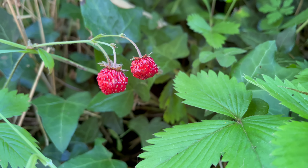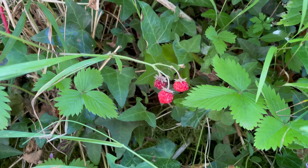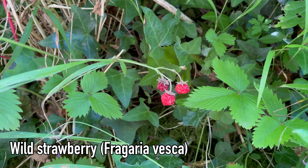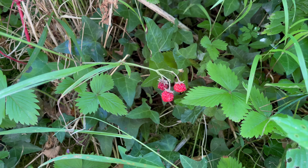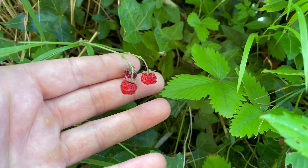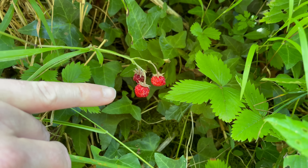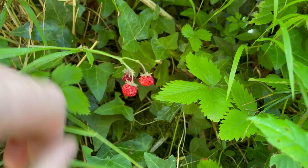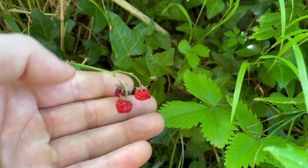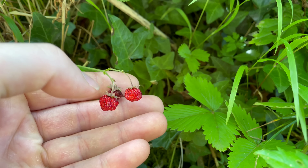Here's another really nice fruit of the summer — these are wild strawberries, or alpine strawberries, Fragaria vesca. Quite similar to the strawberries you can buy in the shops but a lot smaller. This is pretty much a full-size wild strawberry; they don't really get any bigger than a little fingernail. But what they lack in size they make up for in flavour — they're really tasty with a really intense sweet strawberry flavour.